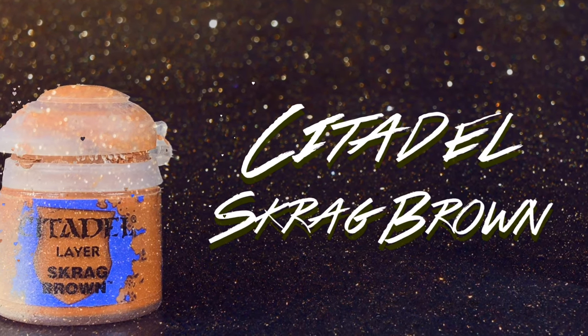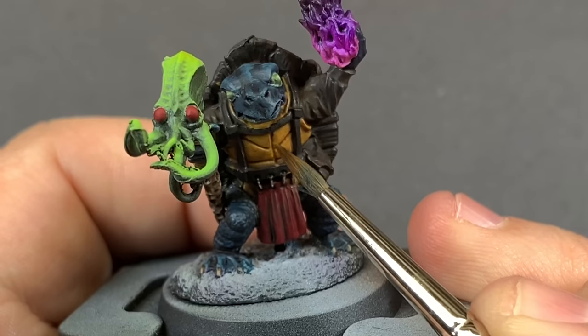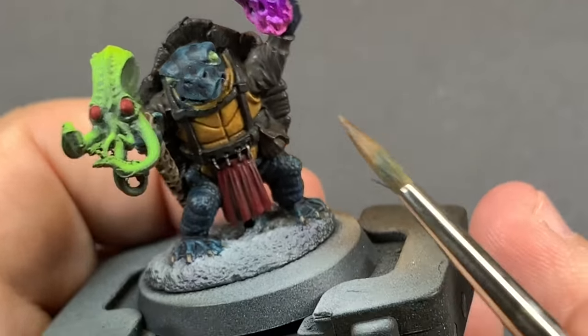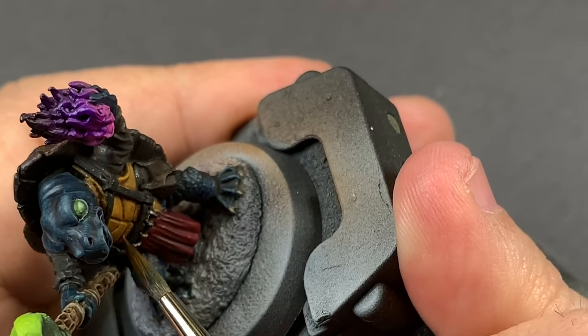I'm going to water down some Scrag Brown into a glaze consistency and put that onto the lower parts of each of the little plates on his plastron. That way we get a gradient into those recesses from the middle of those panels and we're not working with a pure bright yellow.